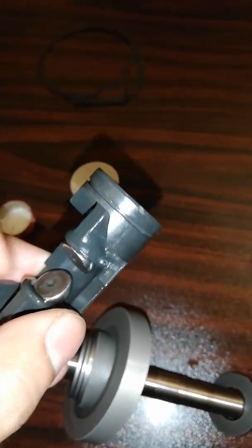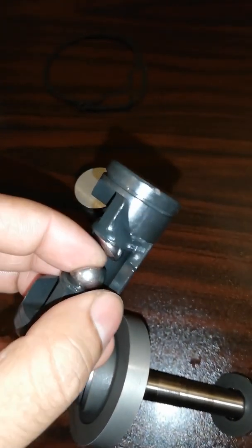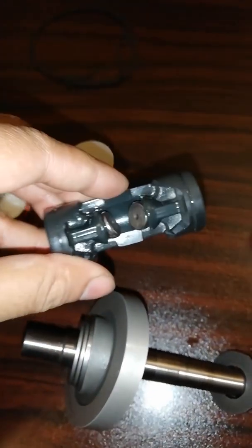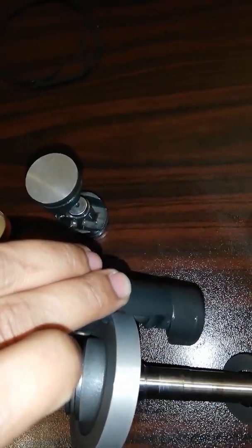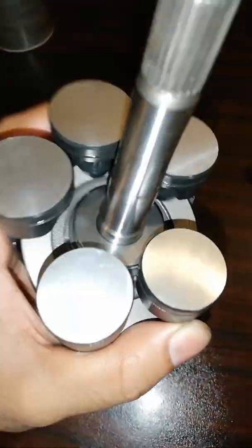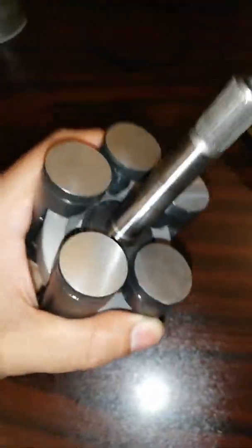Lubricate all the ball bearings so they will stick in their seating area, and place them in the correct direction. I will show you the placement direction after all pistons are on the switch plate. You can see here I have placed all five pistons on the switch plate.